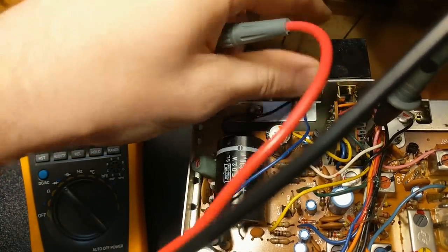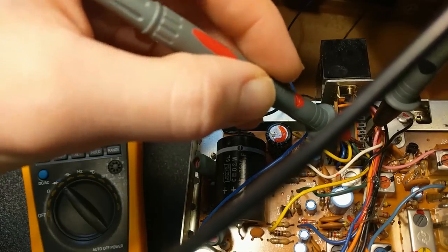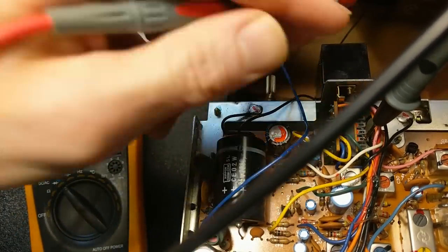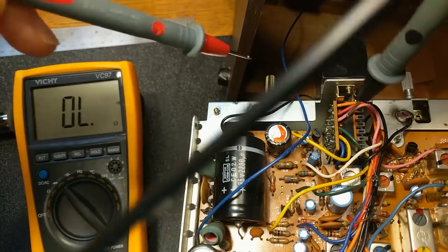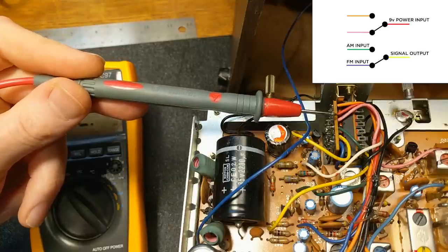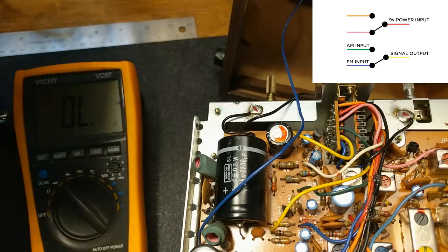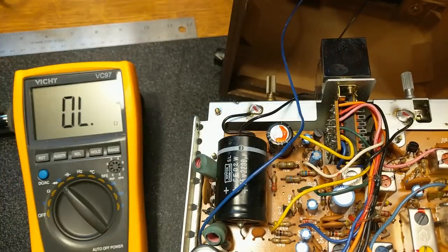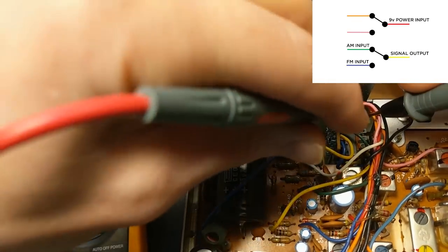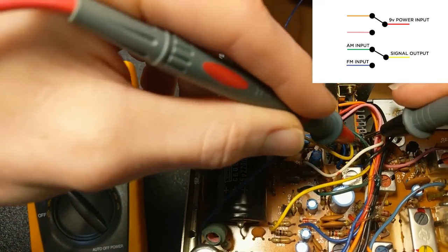With the switch out we got continuity yellow to green. If I switch it the other way, it goes yellow to blue — it sure does. So essentially this switch looks like what it's doing is switching the input from either orange to red or pink to red, and the same thing green to yellow or blue to yellow. I know with the switch out that's going to be AM, so AM will be orange to red and green to yellow.